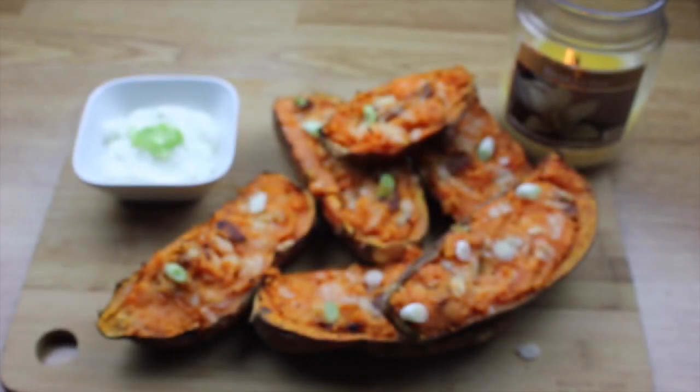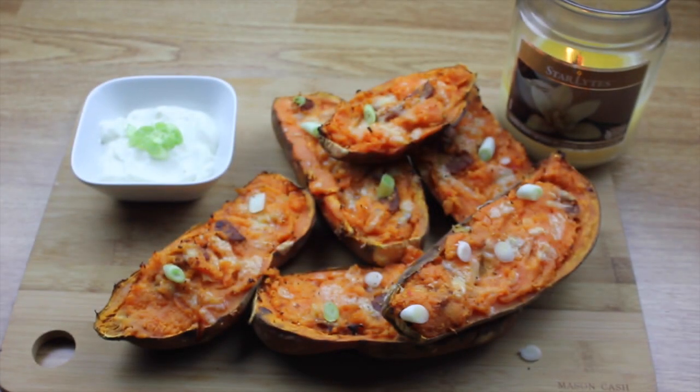Hi everyone, welcome back to the Mums IV channel. My name is Rapindamundra and in today's video I'm going to be showing you how to make these delicious stuffed sweet potatoes. These are my mum's speciality and a family favourite.